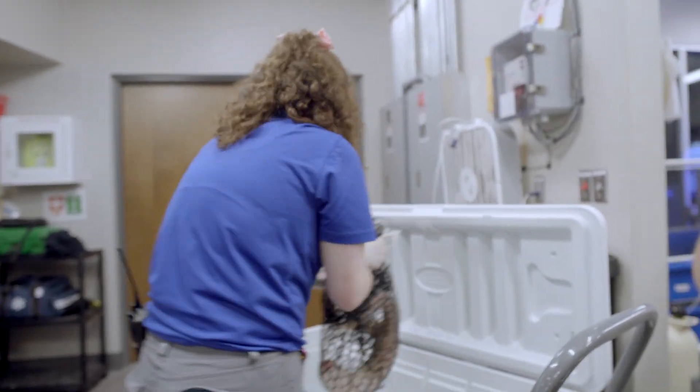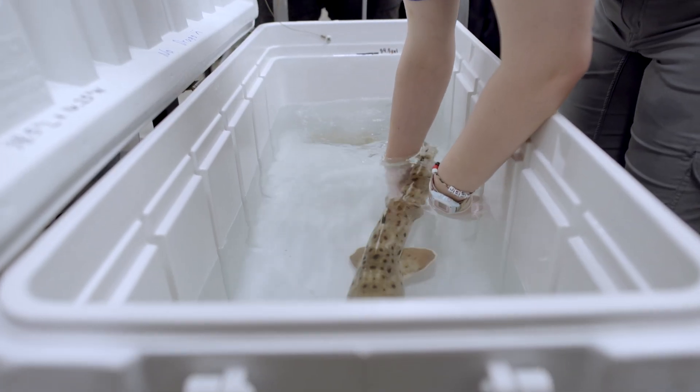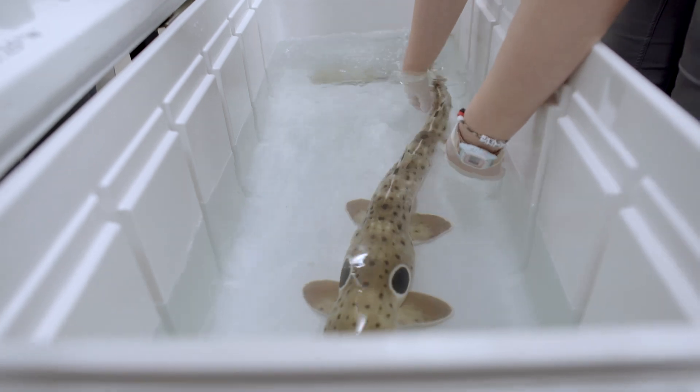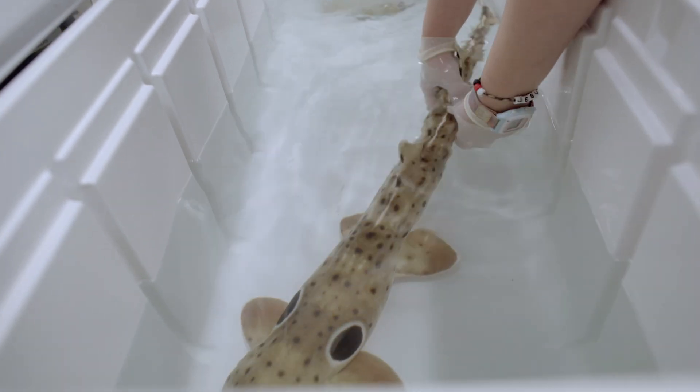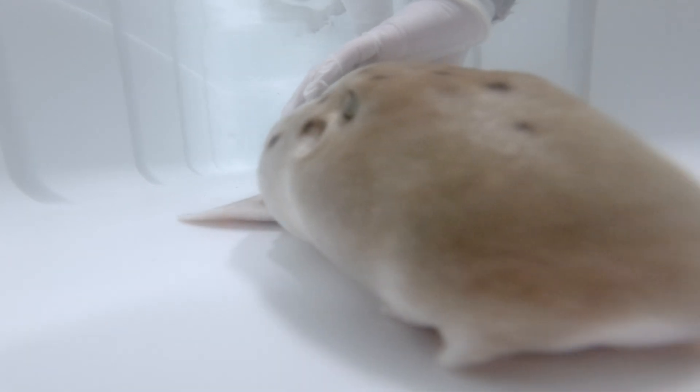Once I've completed my exam in the recovery tank, we want that shark to completely recover as quickly as possible. So the aquarist will move the shark backwards and forwards and move its tail in order to help stimulate that animal into recovery.